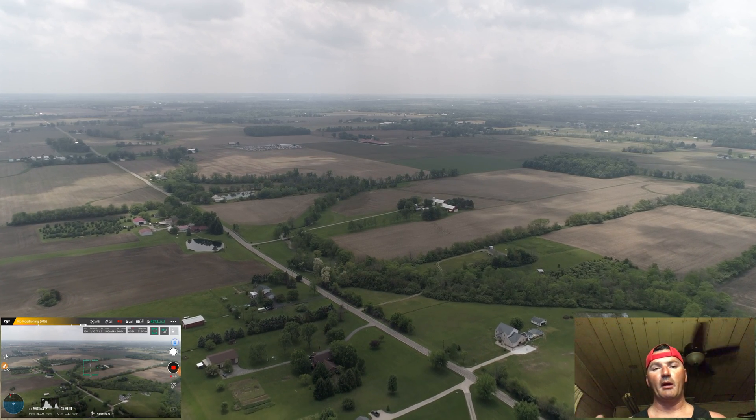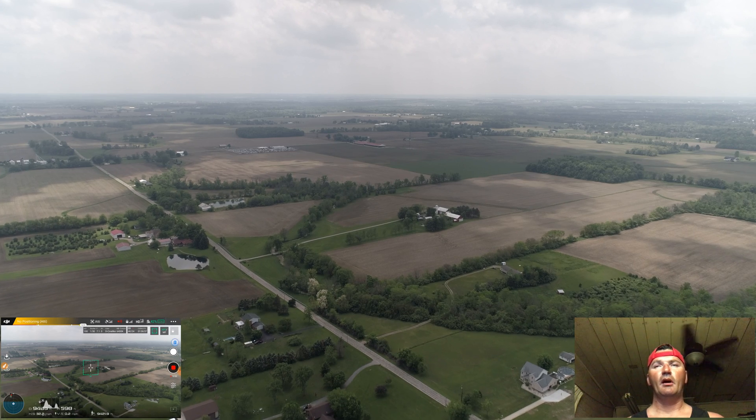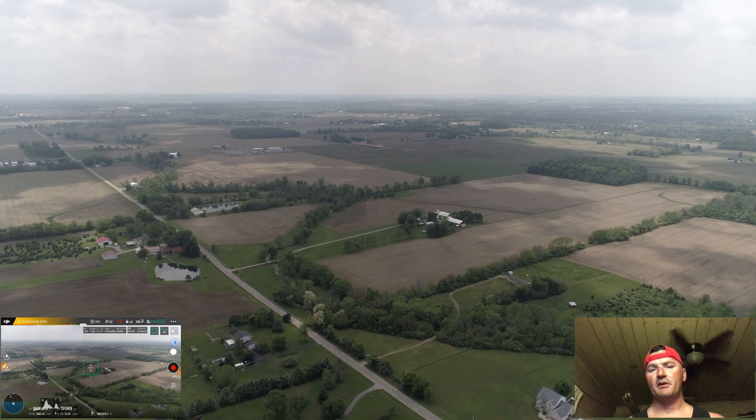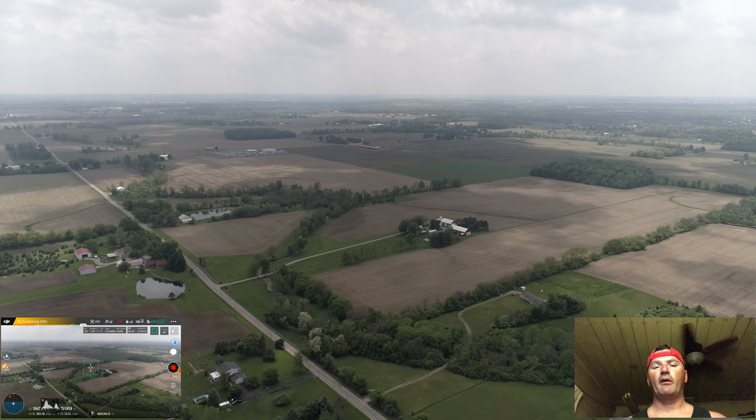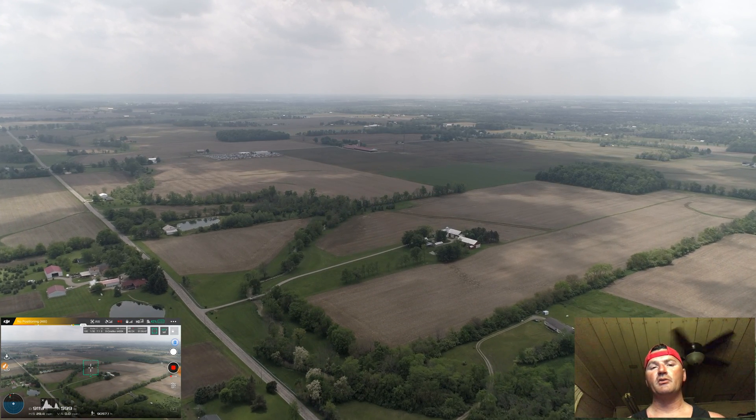I don't want to bother my neighbors with my fun, so I'll fly normally around 600, sometimes even 800 feet. I'm very aware of what's around me and very aware of flight traffic, which is very little considering where I'm at.